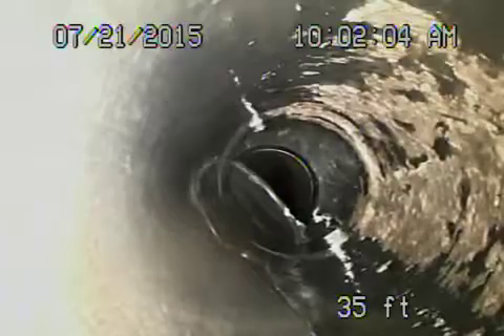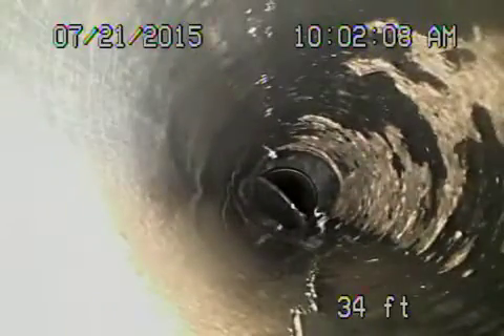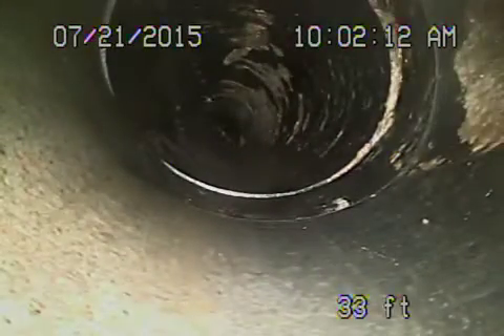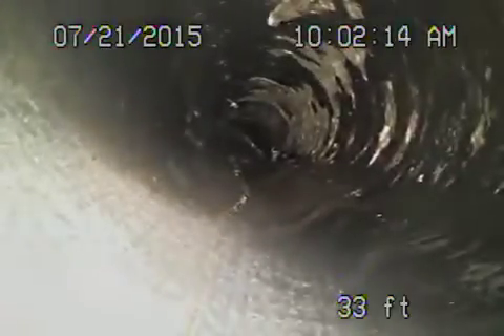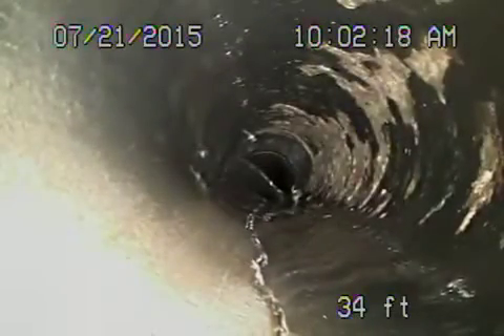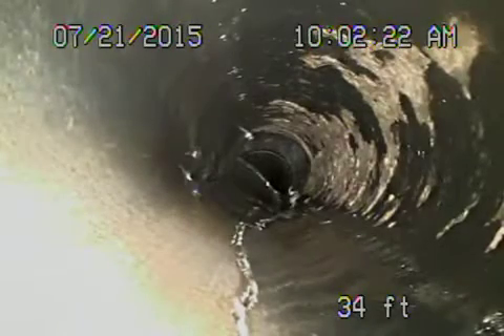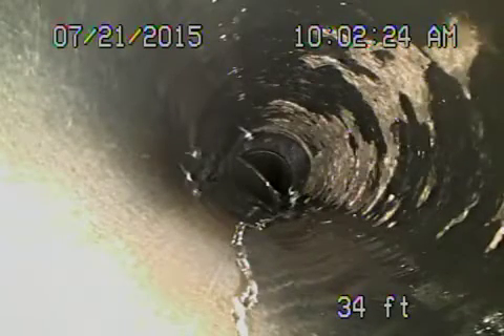This is ABS plastic and this all looks pretty okay. This looks broken to me — you see this? That's a crack in ABS plastic. That's really weird.